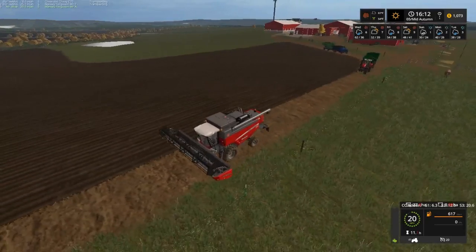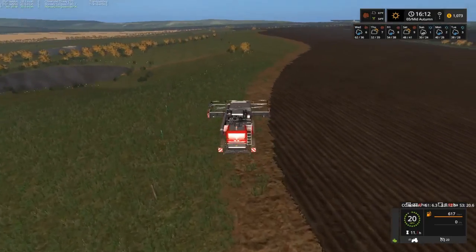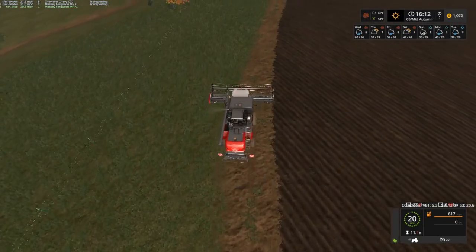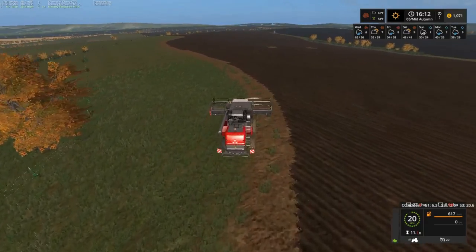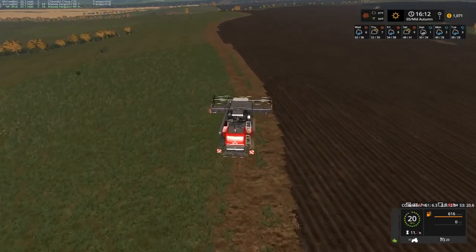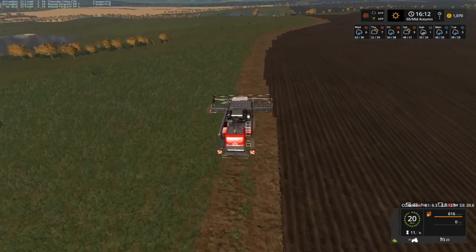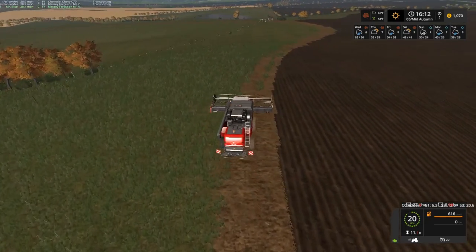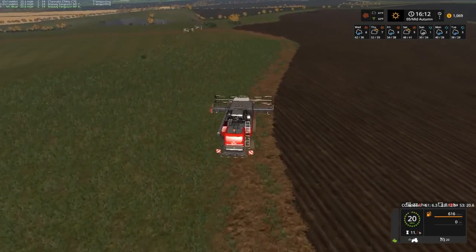We got all that plowed up stuff — doesn't look like I fertilized it. I think I fertilized it the first time and didn't do it the second time, I think that's why it's blue like that. We're going to let that sit until we get the harvest out. Depending on what kind of planter we get, we might not need to do that one fertilization.